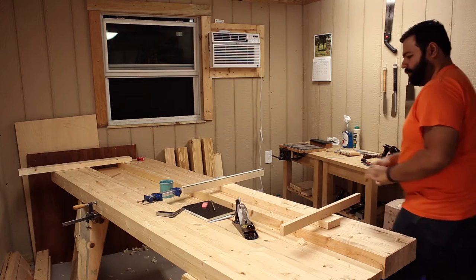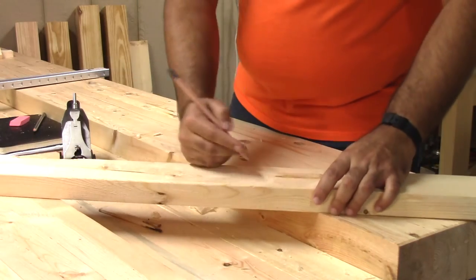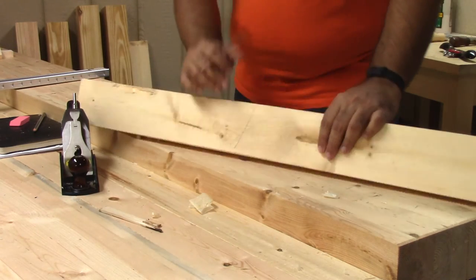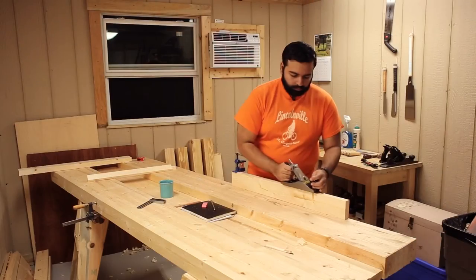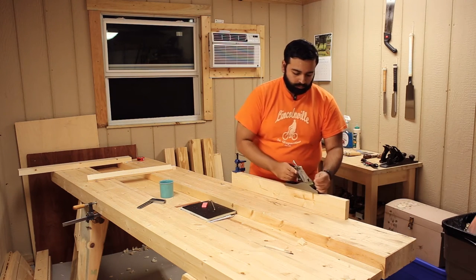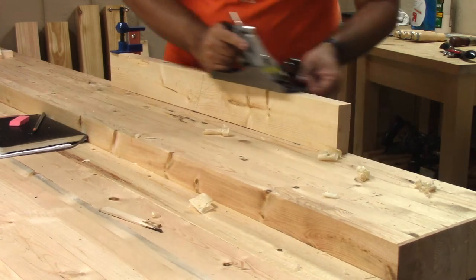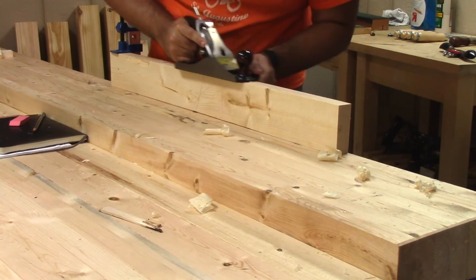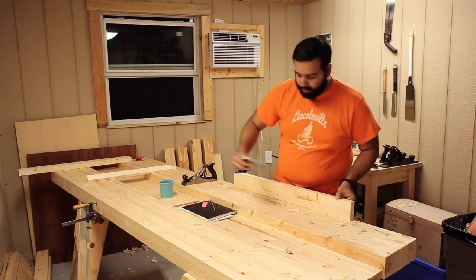I'm parallel. And when I'm parallel, I will come out here and mark this as the face, the face edge, and then point the arrow here. This becomes the edge that I work on. This knot's hanging me up. I'm high on this outside.